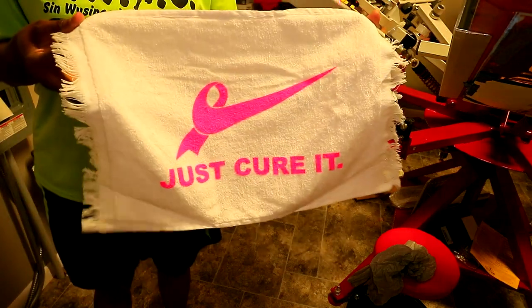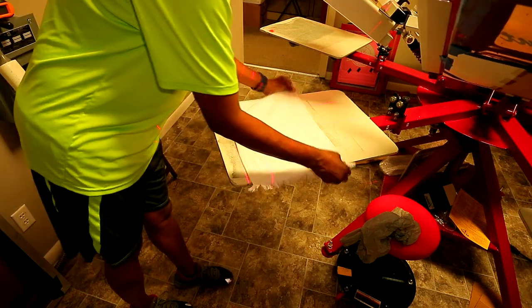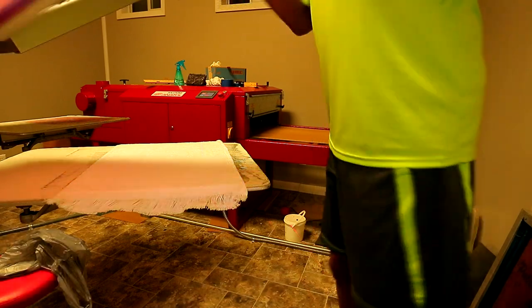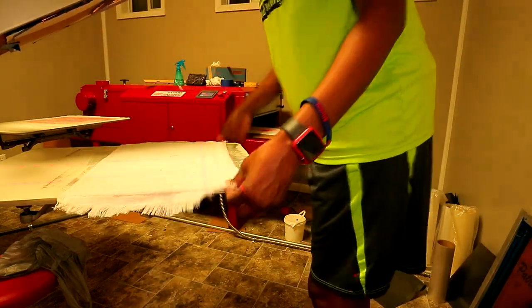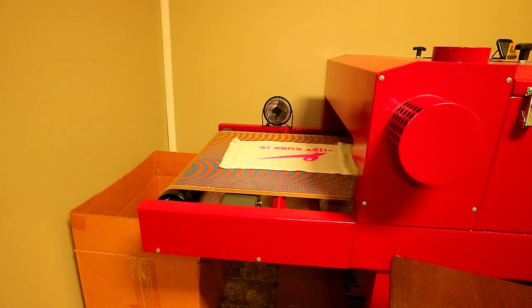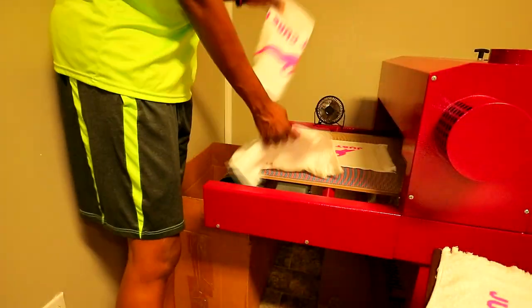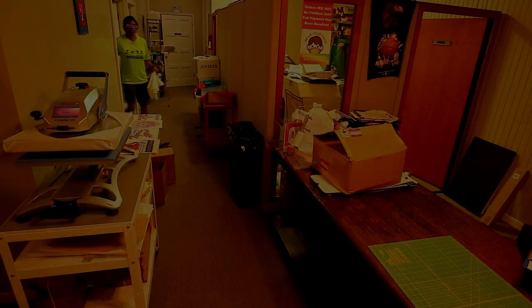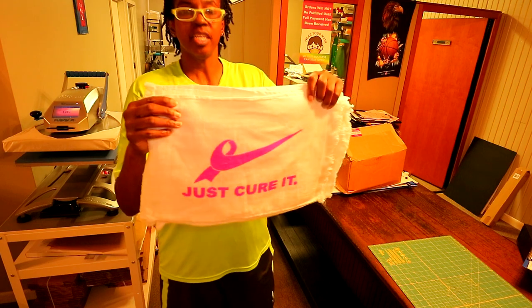That's what we got right there — we're going to go ahead and go with it. I'm going to put it over here on the conveyor dryer. Here are all of the towels, finished — eight towels printed.